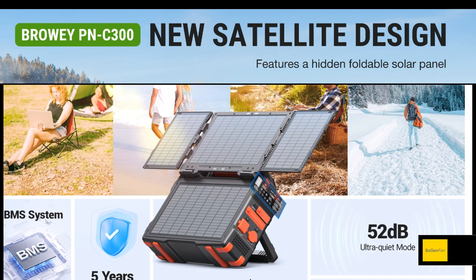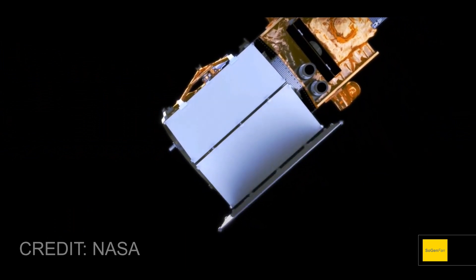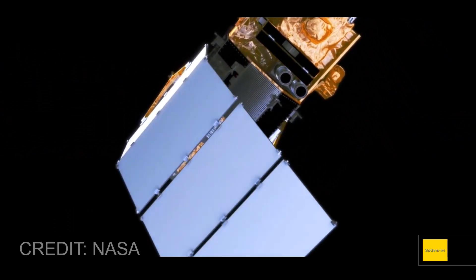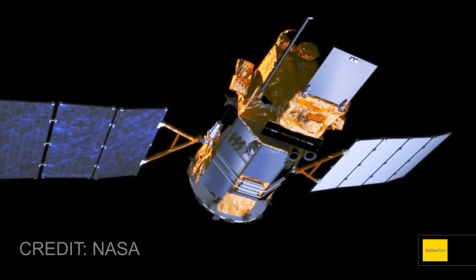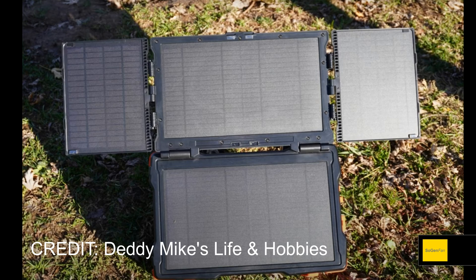They've taken the folding solar panel design a step further — they're calling it a hidden solar panel with a satellite design. Think about it: when they launch a satellite into space, it comes out of the rocket and then once in orbit has to deploy the solar panels. That's basically what you're doing with this thing, because it flips up like the original model but then you also deploy these two additional side panels.